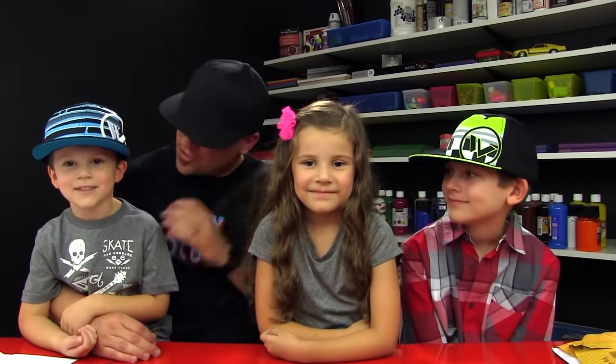Hey you guys, we're so glad you found our YouTube channel. My name is Rob and these are my kids, Chuckers and Hads. On our channel we draw and paint and we do origami. We try to have a lot of fun!